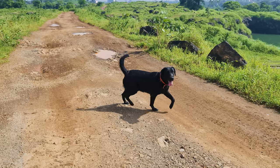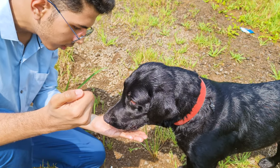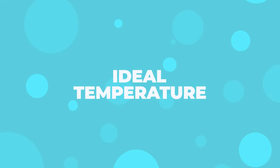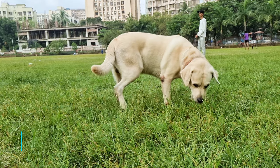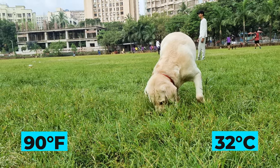Unlike humans, Labradors do not have a great mechanism to regulate body temperature, and so it is important to take some simple but essential steps to make summers bearable for them. First things first, as a new pet parent, you should know that Labradors can tolerate around 90 degrees Fahrenheit or 32 degrees Celsius with shade and water.